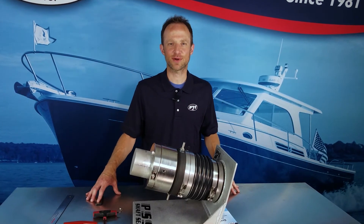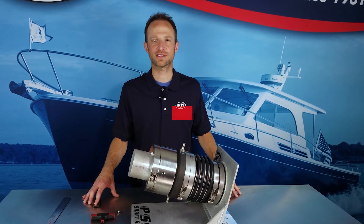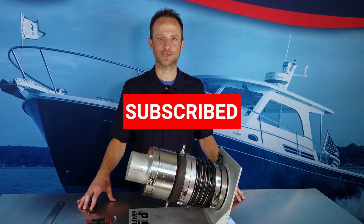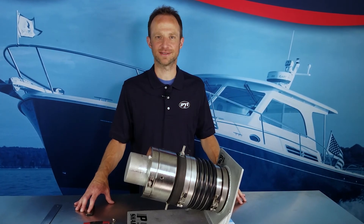Thanks for watching our PSS Type B compression video. If you have any questions, add them in the comment section below. And if you like this sort of content, remember to subscribe to our YouTube channel with the link in the description below. Thanks for watching.